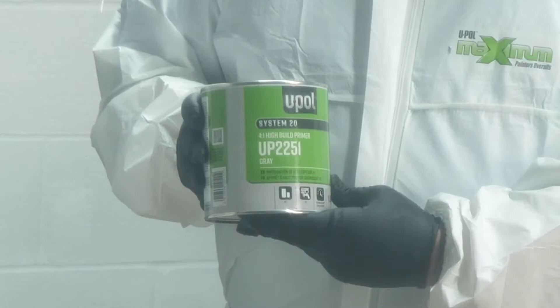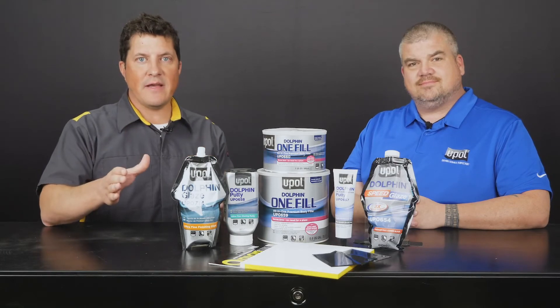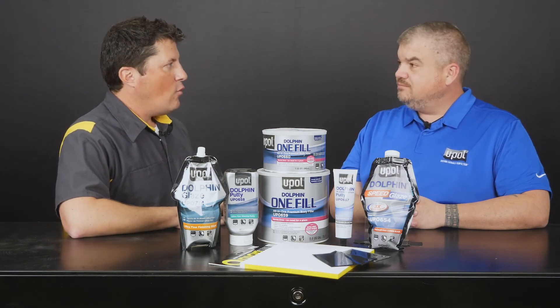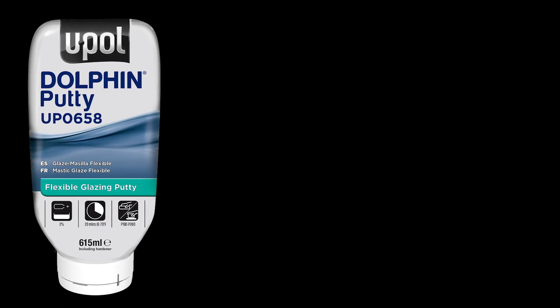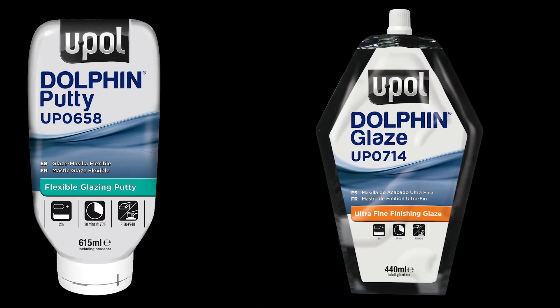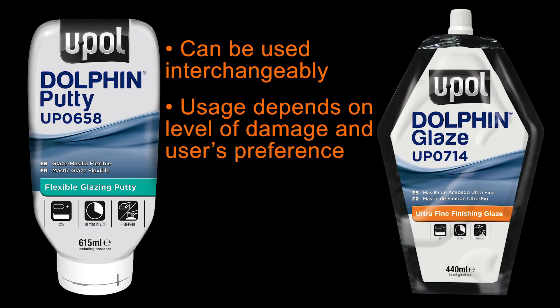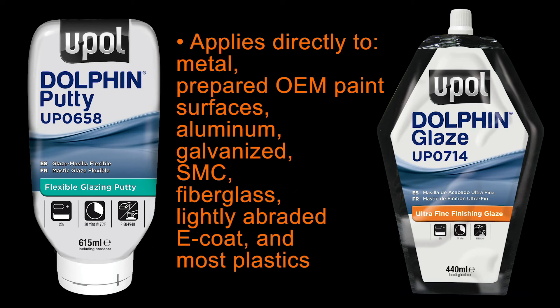Once the product has been sanded, we recommend using U-POL System 20 primer to complete your repair. Today was the first of a two-part segment on U-POL's premium putties and glazes. UP0658 Dolphin Ultrafine Finishing Putty and UP0714 Dolphin Ultrafine Finishing Glaze are made from the same resin systems, so the products can be used interchangeably depending on the level of damage and preference of the user. Both products are easy to sand and can be primed in less than 20 minutes. Both products can be applied directly to metal, prepared OEM paint surfaces, aluminum, galvanized, SMC, fiberglass, and lightly abraded E-coat and most plastics.